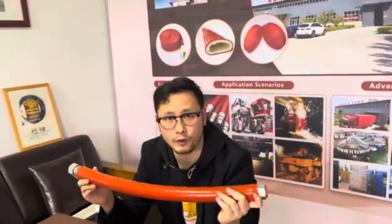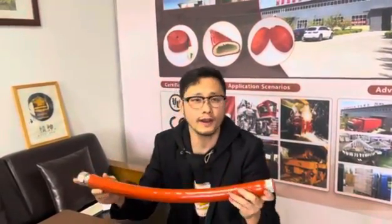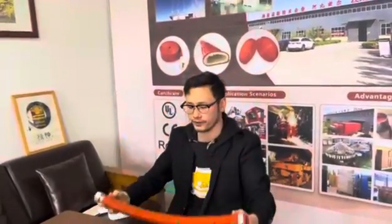But there are also some other situations. For example, if your hose is already installed on the machine and equipment like this, you can't install the first sleeve from the top to the end. So we have another solution for your problem.